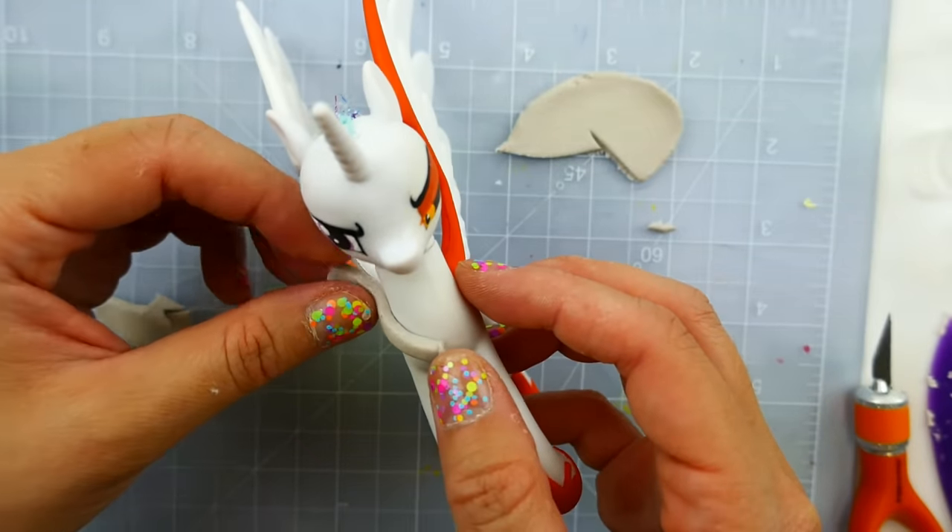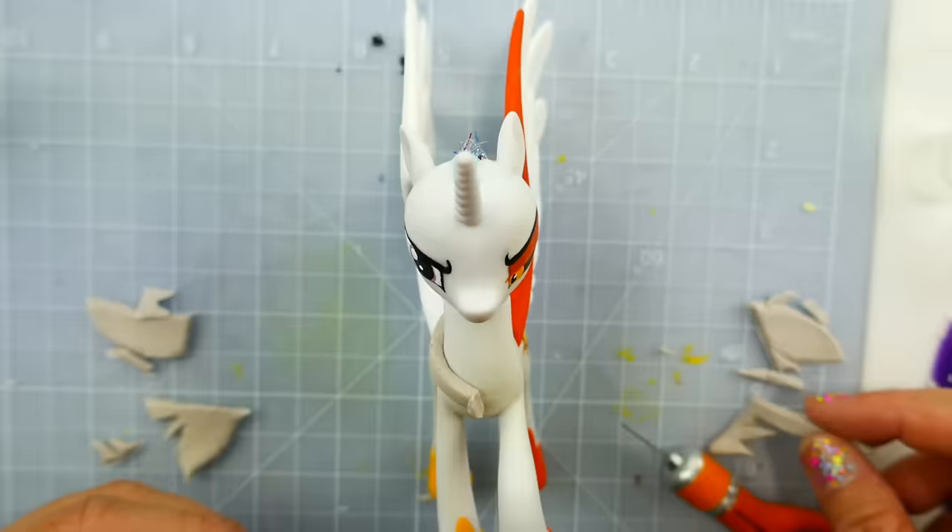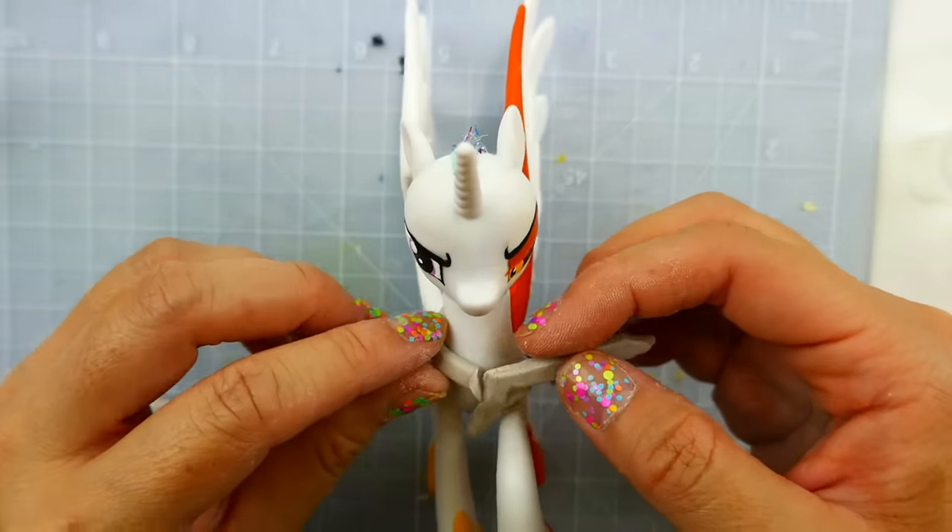Using a bit of air dry clay I want to make Celestia's necklace. On the right side we're going to make Daybreaker's chest plate.